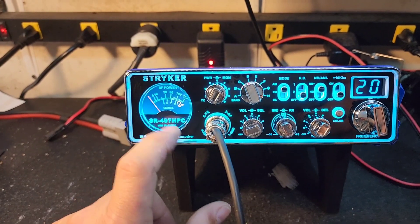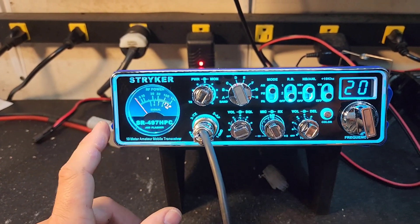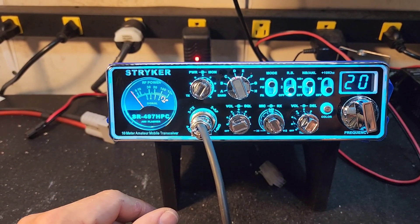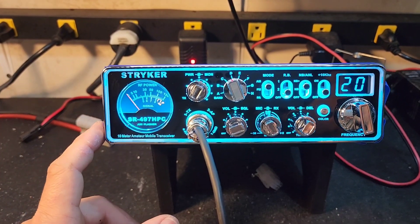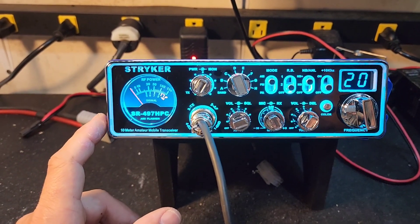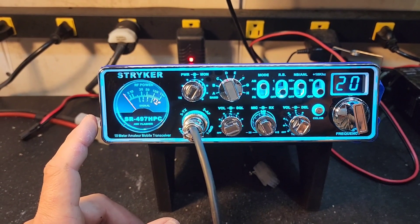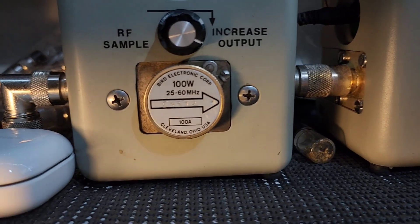This will start flashing red if you have a high SWR. Of course, I encourage everybody to make sure your SWR is set correctly — everything starts with a good antenna system. 1.5 or less, depending on what kind of vehicle you're in, determines the antenna you purchase. An SRA 10 trucker antenna — if you have any trouble tuning that, just give me a holler and I'll walk you through it.